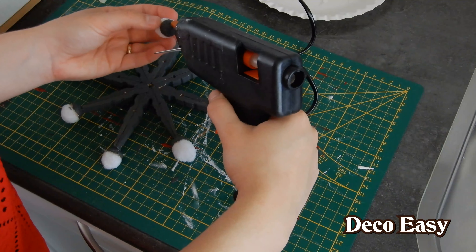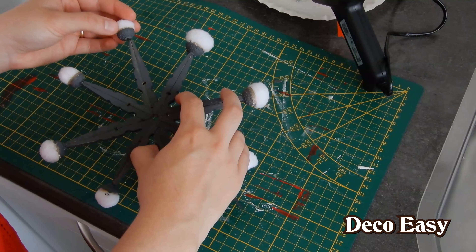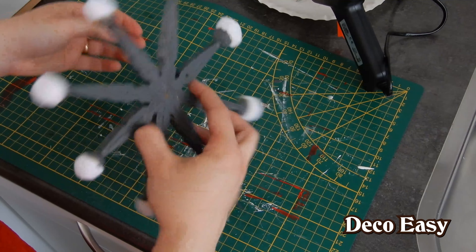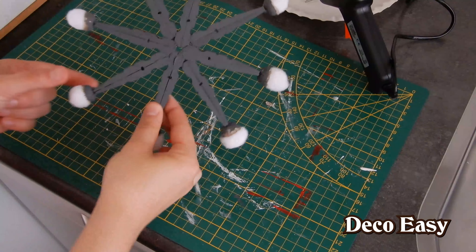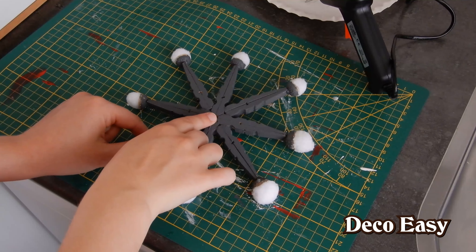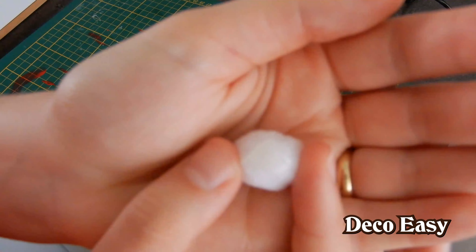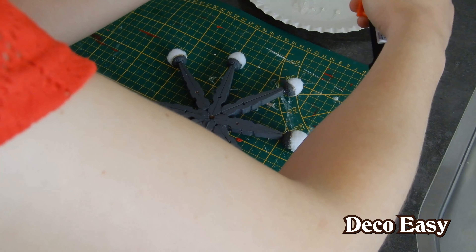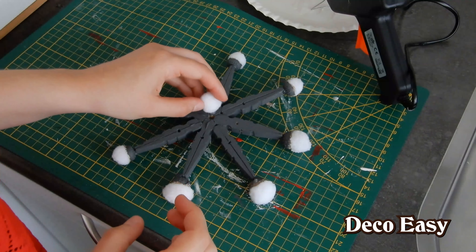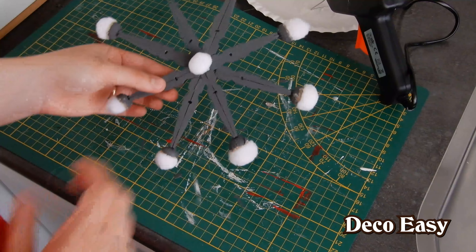Okay, almost there — the last one is being added now. This looks super cute. Now as I'm seeing the star, I still think that there's something missing. I want a cotton bud here in the middle. So I managed to take one off without ruining the whole thing. There's still a dot of glue here — you can see the little shiny part where it came from, the plastic part. So I'll be putting some glue upon the already-glued part and then pushing it here in the center.